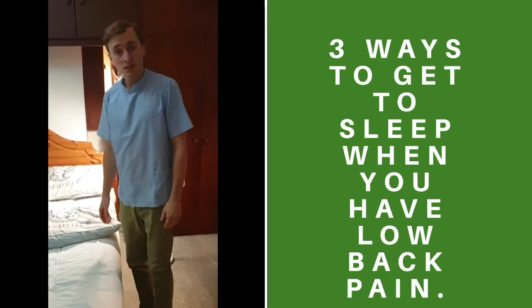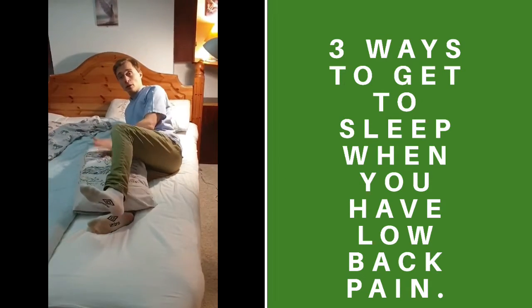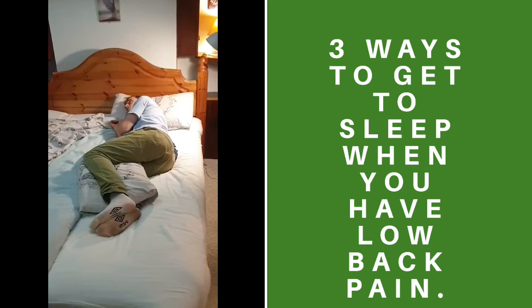If you sleep on your side, lay down putting a pillow in between your knees to stop your back from over twisting.